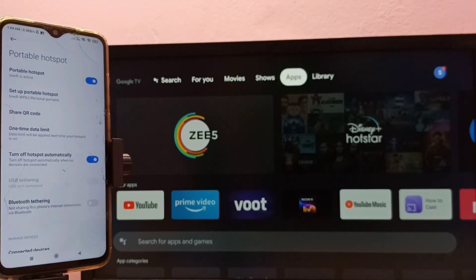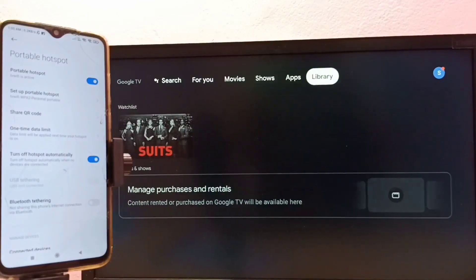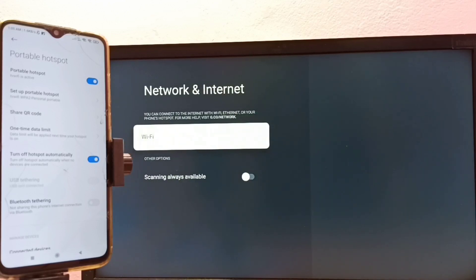Now the mobile hotspot is ready. Next, we need to go to the Android TV or Google TV and connect to this portable hotspot. On the TV, first go to Settings, then select Network and Internet, then turn on Wi-Fi.